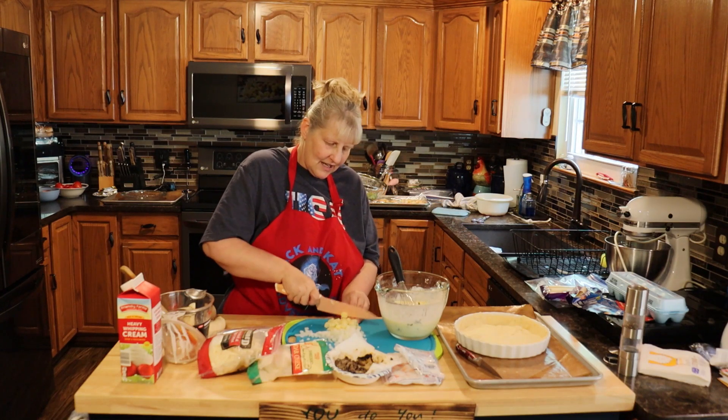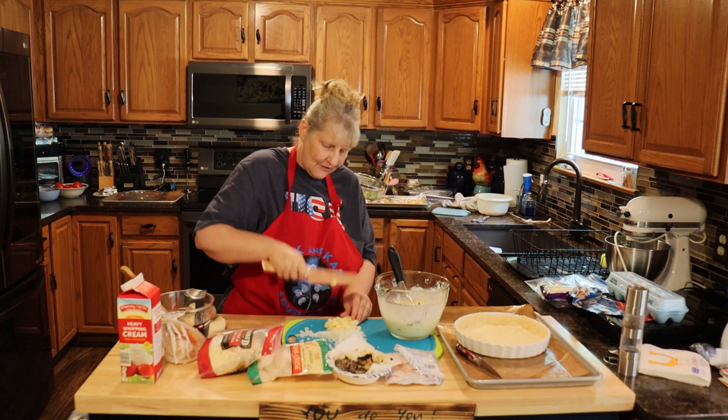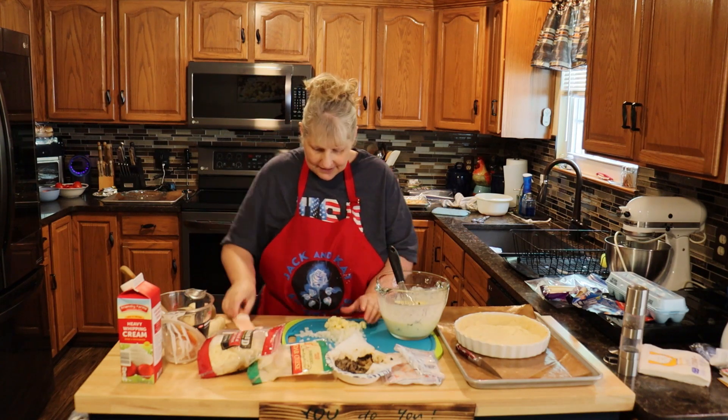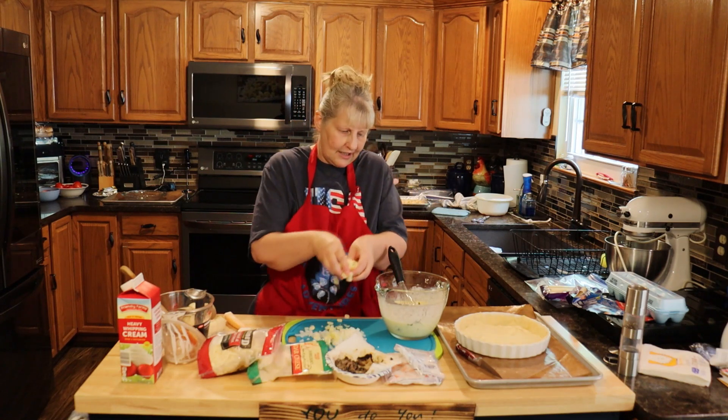I'm having a hard time cutting today because I cut my first finger yesterday — it's so sore. And her pinky the day before. I cut my pinky out gardening, not cooking.